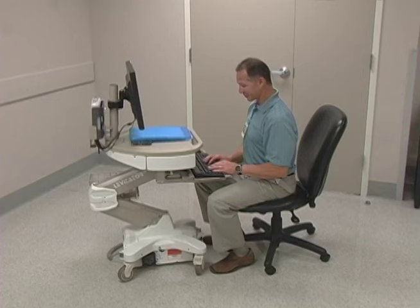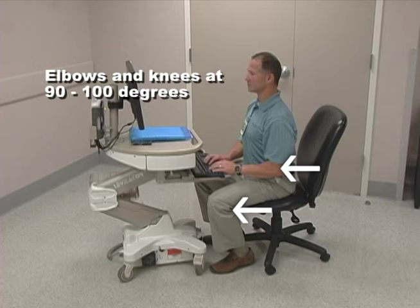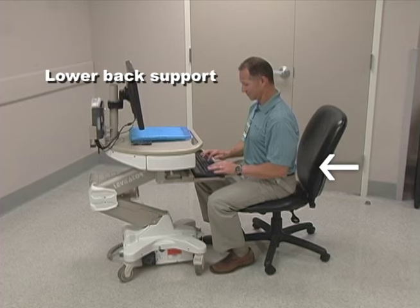Using proper body mechanics while sitting at your desk can also prevent injuries. Make sure you have an adjustable chair so you can position your feet flat on the floor with your elbows and knees bent about 90 to 100 degrees and your forearms and thighs parallel to the ground. You should always make sure that your chair provides lower back support.